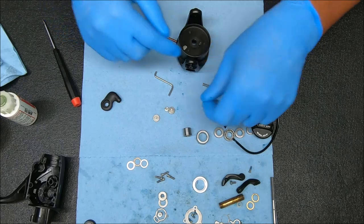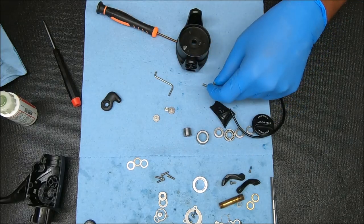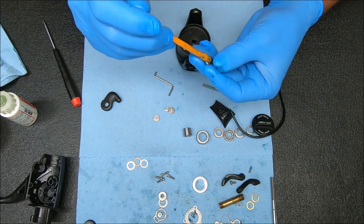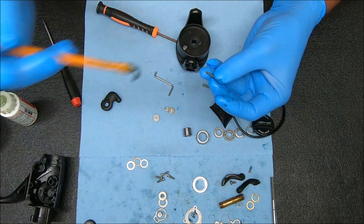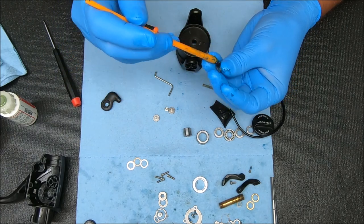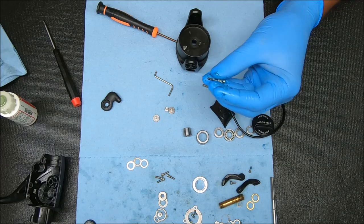Now we can do the bail spring assembly. I will need these pieces here. I don't grease the spring but I do grease this, and there are certain points on the rotor that I'll grease as well. So I'll just shut up and you can follow along.